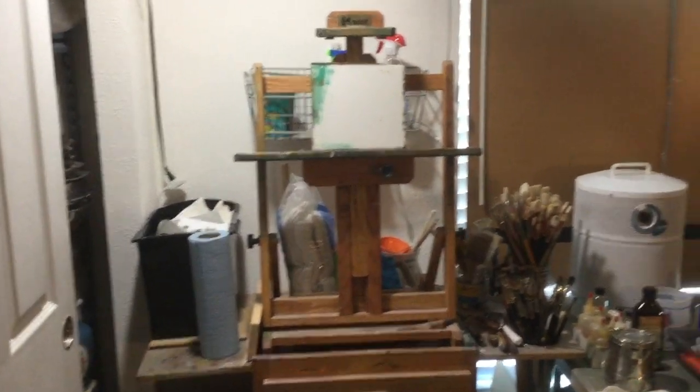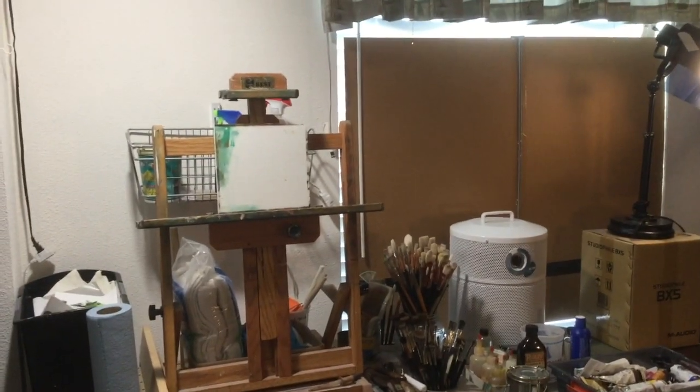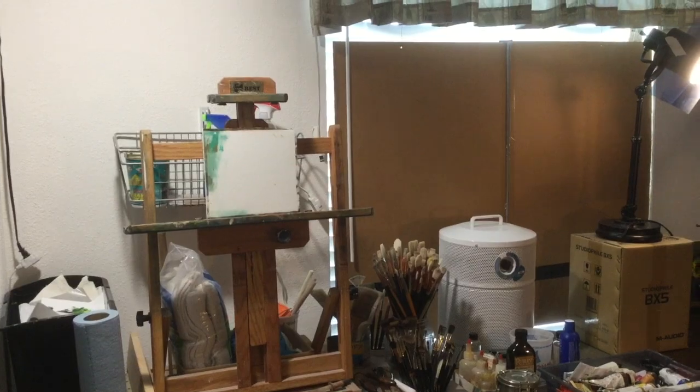I hope that helps you and gives you some ideas for lighting your own work area. Thank you for watching and I will see you next time. Take care.